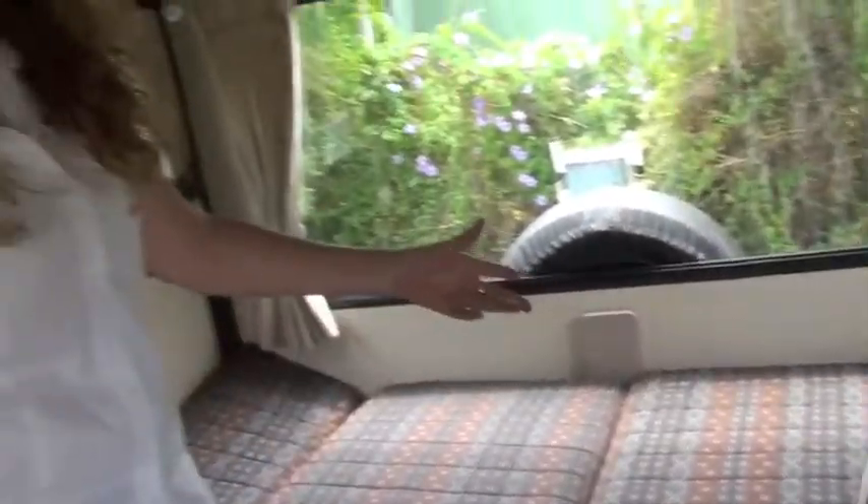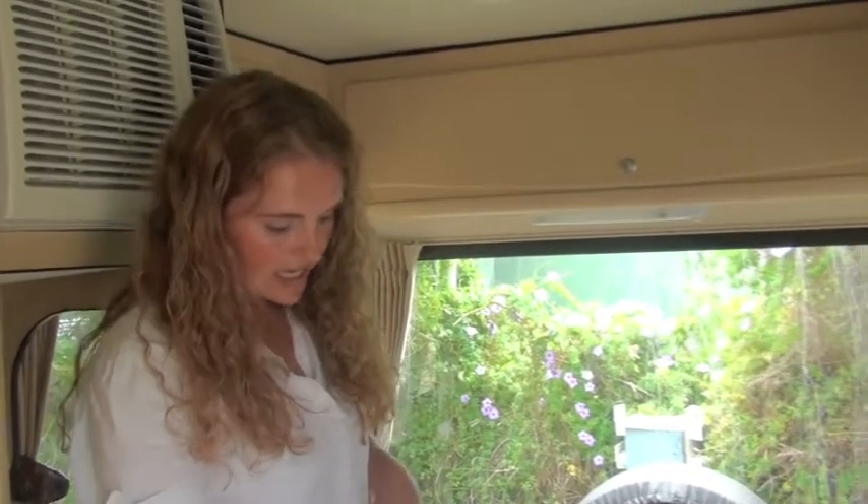Some people prefer to leave the back as a bed permanently, which is also fine, and it gives you a little bit of extra storage underneath the bed.